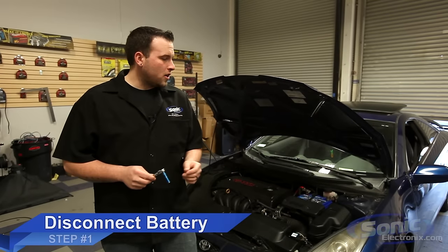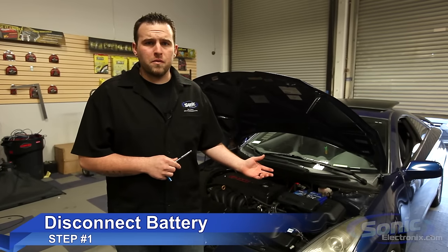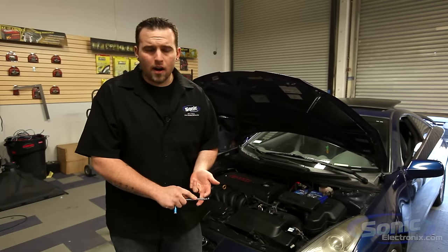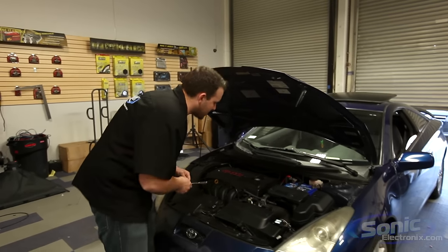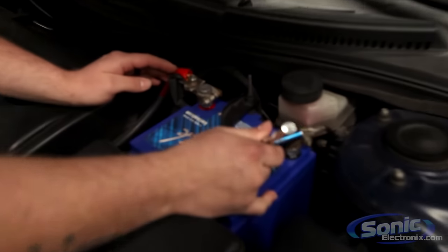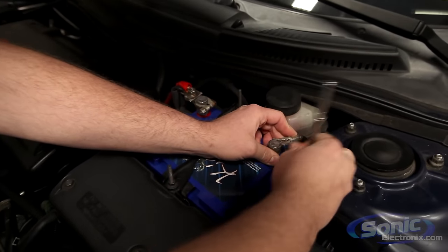The first step to installing your car stereo is disconnecting your battery. The reason is we don't want power flowing through the vehicle — just in case we short out a wire, we could pop fuses; it's just a nightmare. So let's disconnect the battery. You can do either side — negative or positive — though disconnecting the negative side is most common.